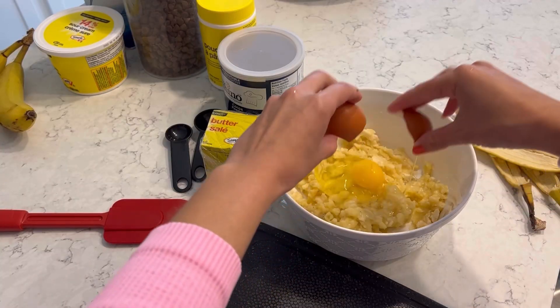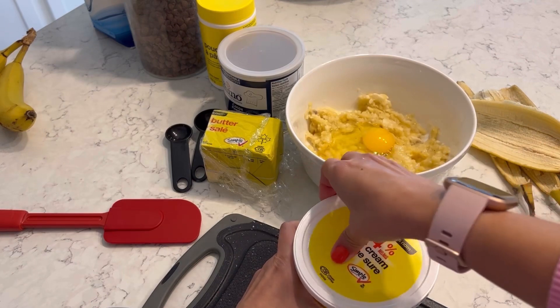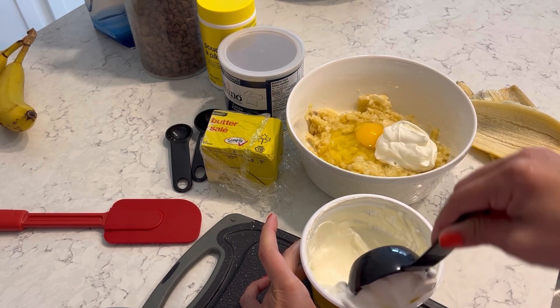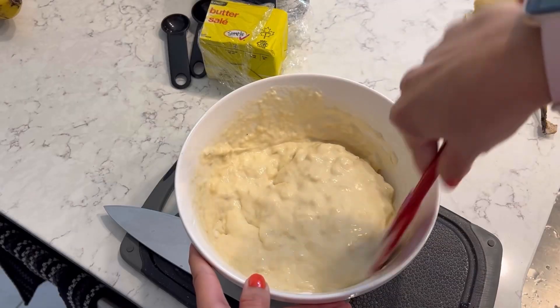Then we're gonna add in an egg. Here is where I like to make sure my banana bread is a little bit more moist, because nothing's worse than a dry banana bread. I like to add sour cream to my banana bread. Looks really smooth and really delicious.